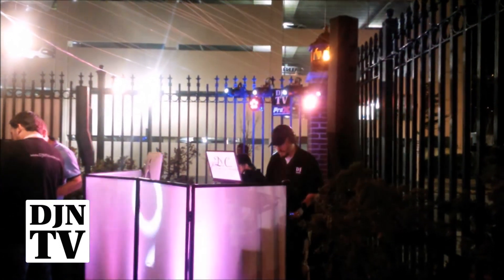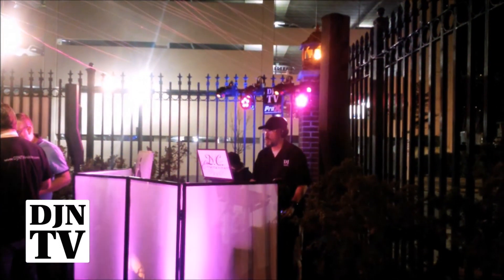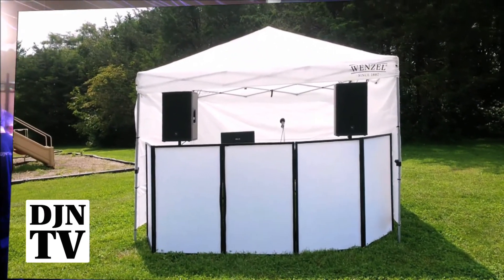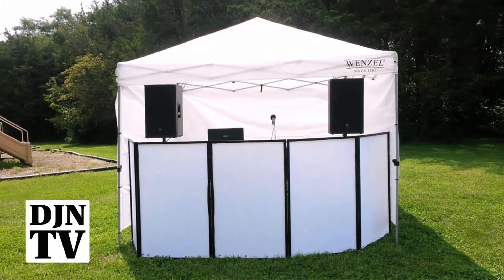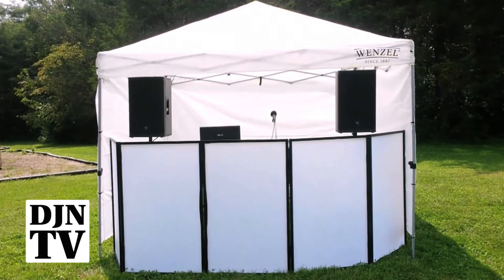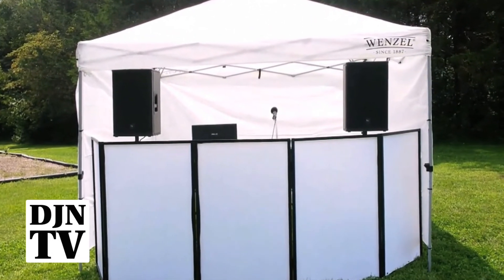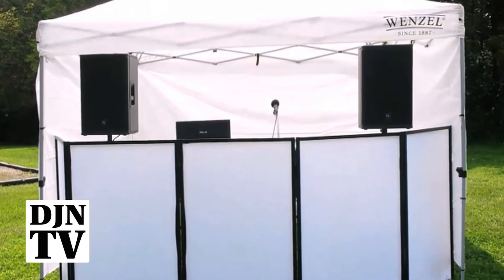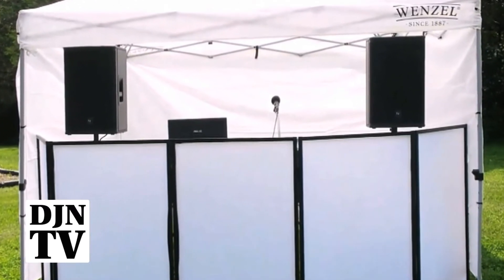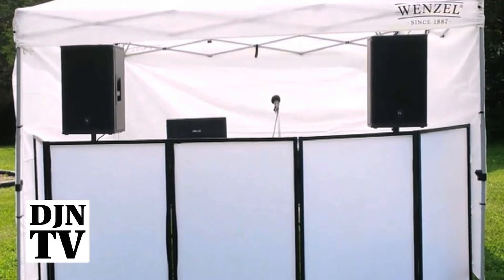This is the four panel setup that we used at the Irish Pub for Expo 2018. This is the five panel configuration I did a week after the Atlantic City Expo. I needed to cover that up because in years past the kids would climb on the tripods, so I was able to enclose it and it really worked out well.